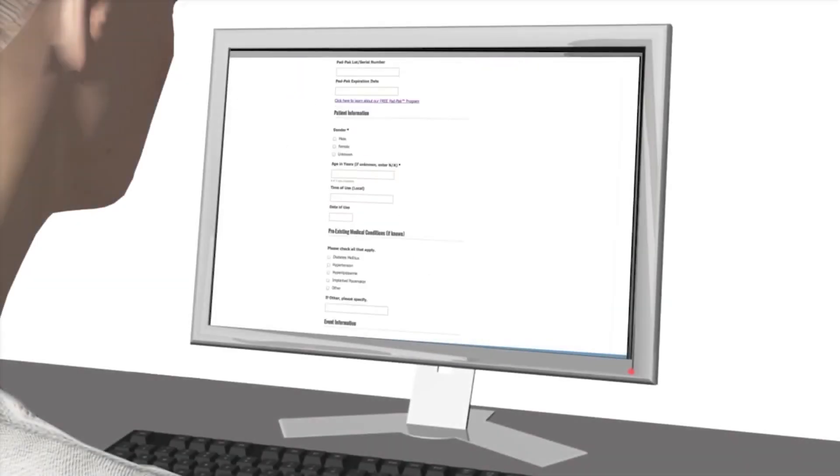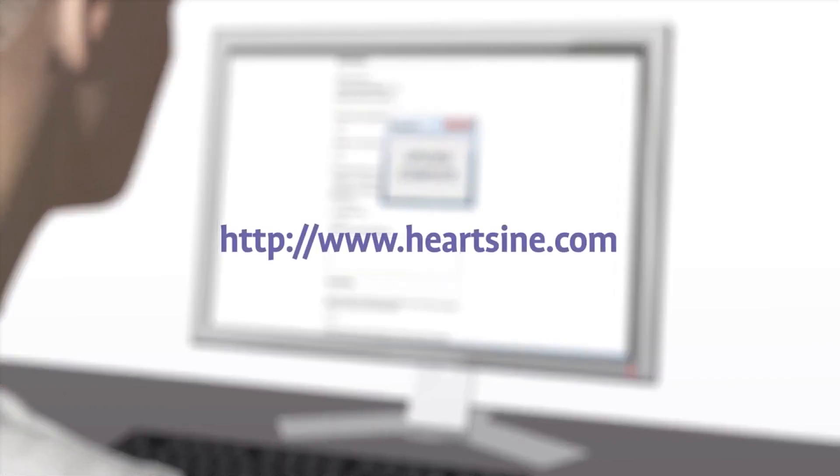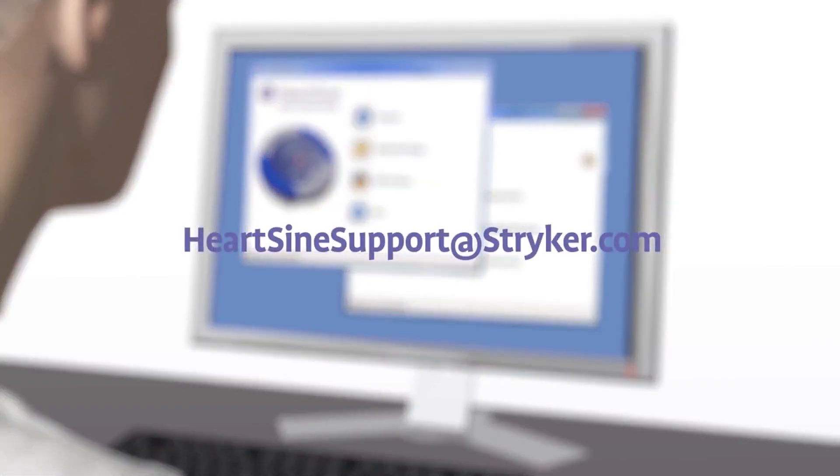After using the Samaritan PAD during a sudden cardiac arrest, submit the Saver EVO file and a completed customer event form to HeartSign — HeartSign will send you a free replacement pad pack. After downloading the event data, please erase the data from memory. If you need assistance to do this, contact HeartSign Technical Service.